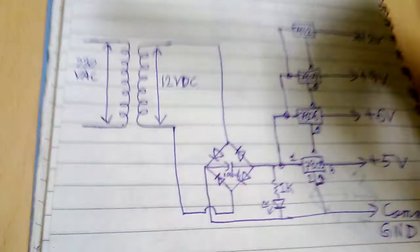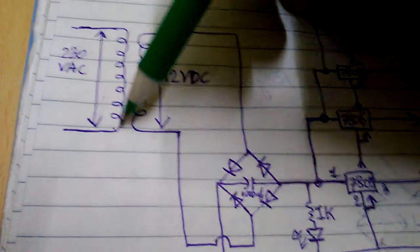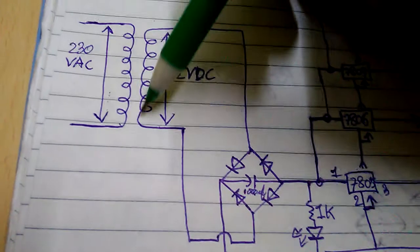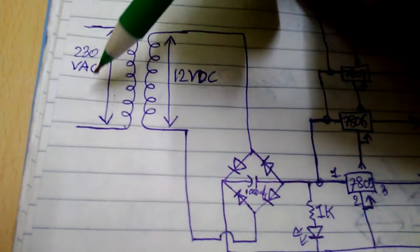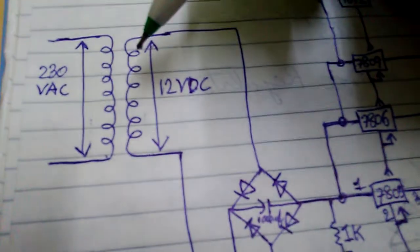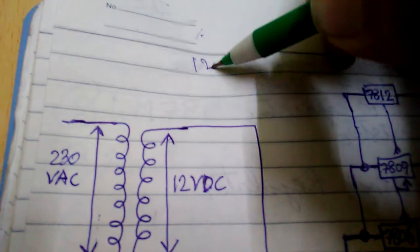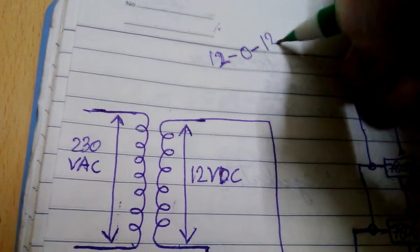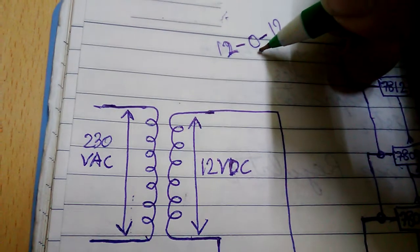Now let's look at the transformer. There are two types of coils in the transformer. This coil is the primary coil and this coil is the secondary coil. The primary coil has two wires which you connect to the 230 volt AC supply. The secondary coil has three wires: one is positive 12 volt, the next is zero or ground, and the third is also positive 12 volt.